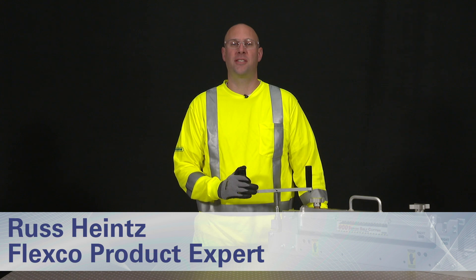Hi, I'm Russ Heinz. I'm here to show you how to change the blade on the 900 series belt cutter.